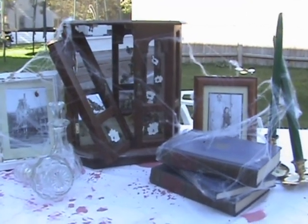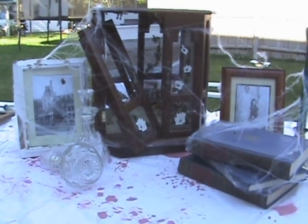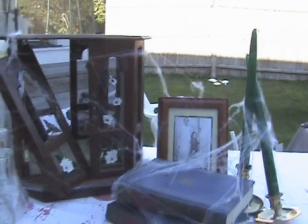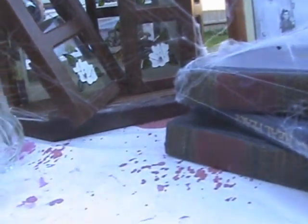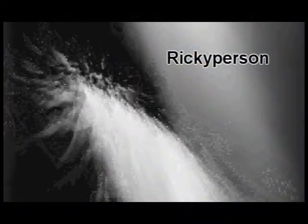My advice is go to tag sales, go to local Halloween stores, and when you've got enough money just buy things here and there. You don't have to get everything at once. Also, make your own stuff. You might end up with a nice little display like this.